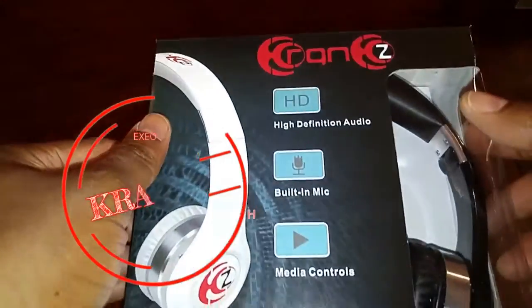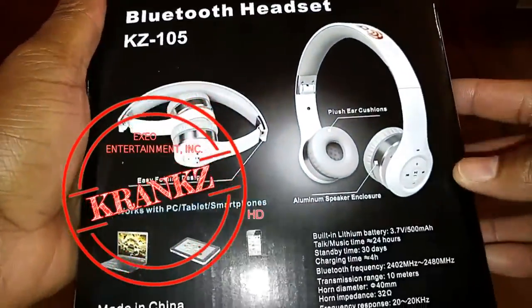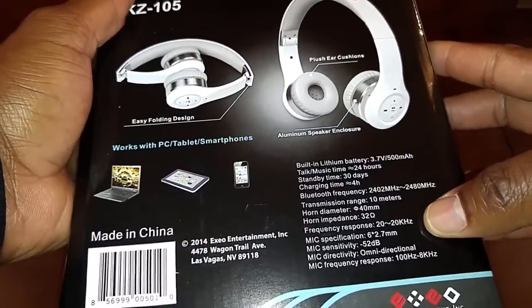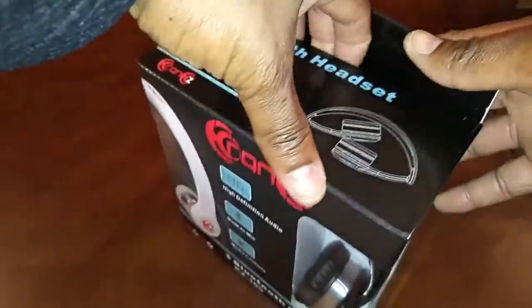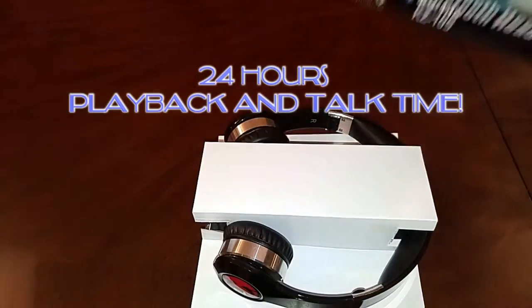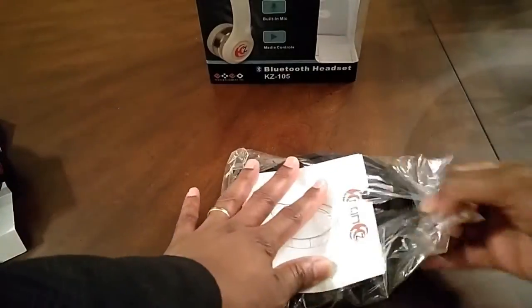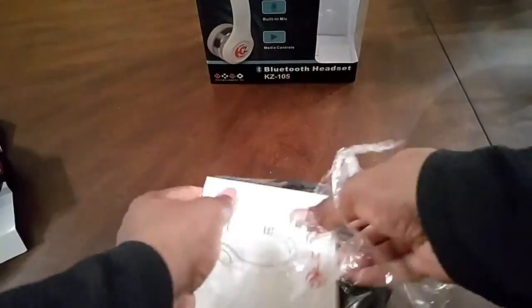The Crank HD headset — having a look around the box you see the model number KZ-105. It requires four hours of charging time, you get 30 days of standby time, but you get 24 hours of continuous playing time once you charge it up. It also has an omnidirectional mic included.